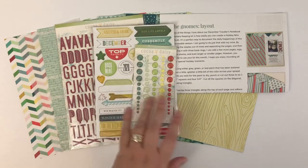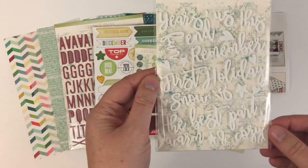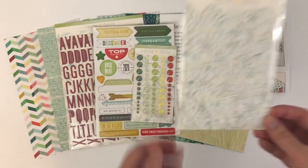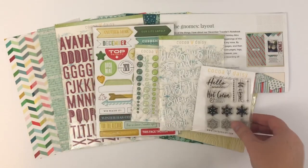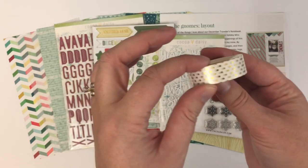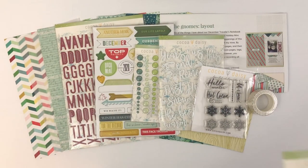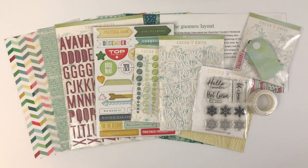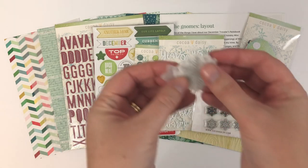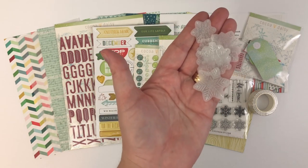Some more enamel glitter dots. And then these are soft, puffy word stickers — adhesives. This is the stamp set. And the washi is so beautiful — a simple white with gold foil polka dot, can't wait to use that. Another set of die cuts. And then these are really pretty — some vellum snowflakes. And this is the Traveler's Notebook Memory Keeping Kit.